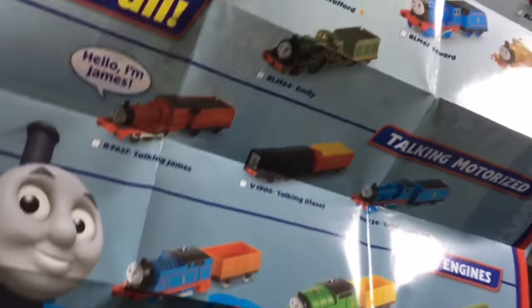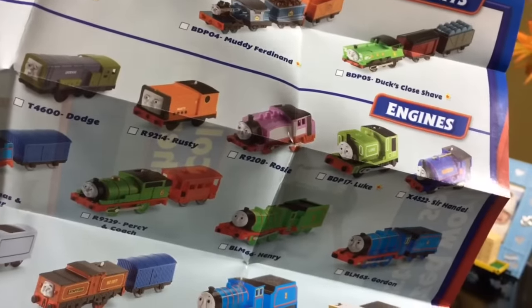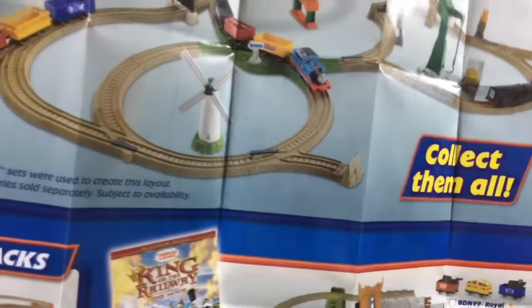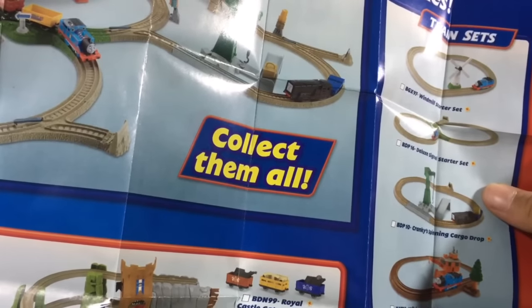So it looks like this is very old, because it has Stafford here, and then it has Dodge and Rusty — so you can clearly see how old it is.